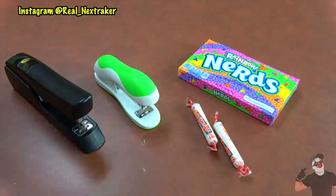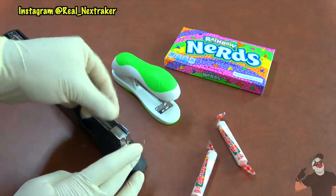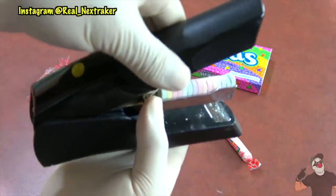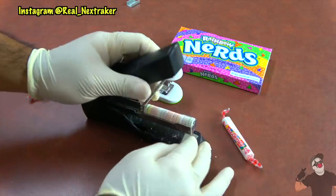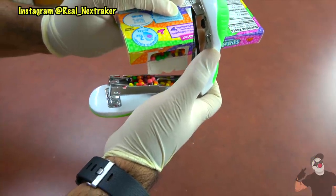This next method works with nerds or smarties — these are similar to sweet tarts but smaller. Just take a stapler, which happens to be a school supply, and open it. Remove all the staples and replace them with some candy. Close it up and that's it — no one will know that there's candy in there until they try to use the stapler. You can also sneak nerds using the same method. Pretty much this works with any miniature candy.